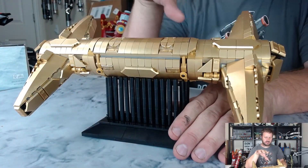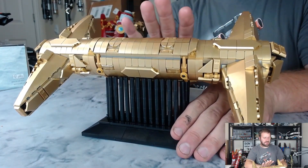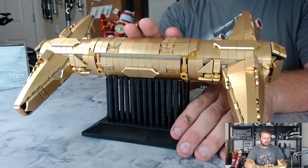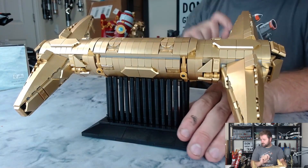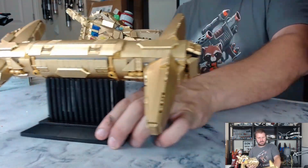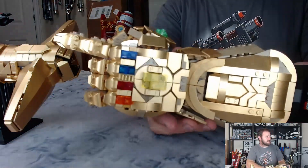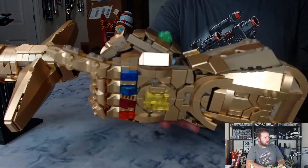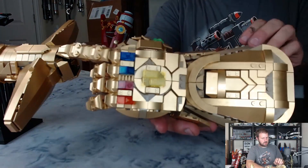One thing you may also notice about this saber is that it's very monochromatic — all a single color gold. I was really trying to evoke the Infinity Gauntlet with this build. However, there's one major difference between this and the Infinity Gauntlet, and that is the stones themselves. One of the cool parts about the Infinity Gauntlet is that the gold is broken up by some dark tan on the inside, but also by the stones.